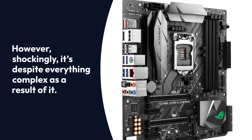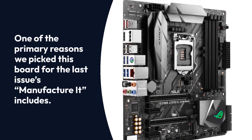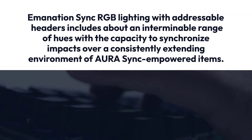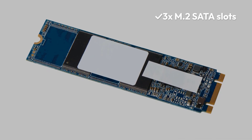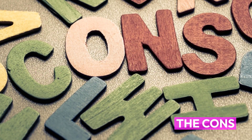However, surprisingly, it's still complex because of it. One of the primary reasons we picked this board is its Aura Sync RGB lighting with addressable headers, which offers an expansive range of colors with the capacity to synchronize effects across a constantly growing ecosystem of Aura Sync-enabled products. Pros: SLI Supported, Crossfire Supported, 3x M.2 SATA Slots, RGB Aura Sync Support. Cons: Expensive, No Inbuilt Wi-Fi.